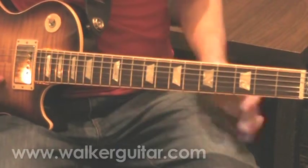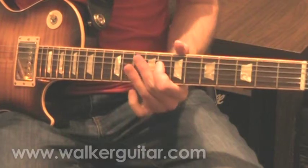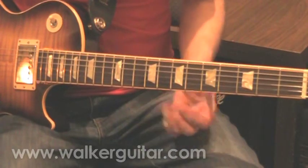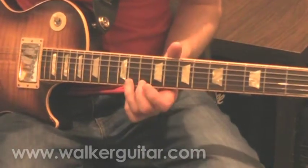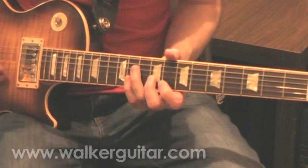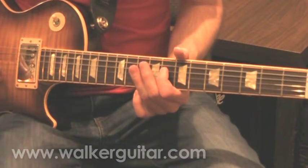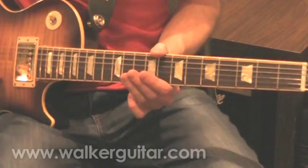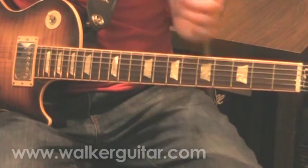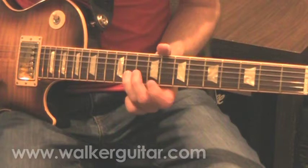Moving on. Now I have this interesting little lick. The way I handle this — it's very symmetrical actually, and it's asymmetrical. It's symmetrical in not being symmetrical. You're going — you get this little thing.